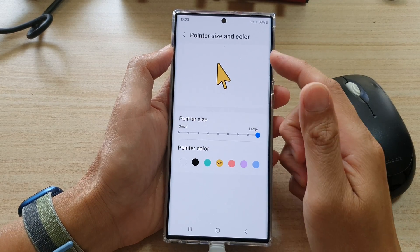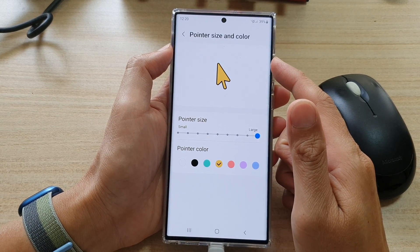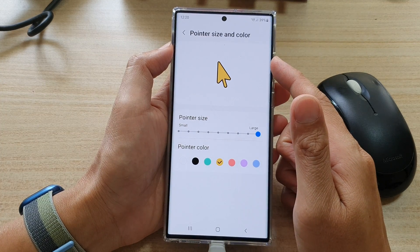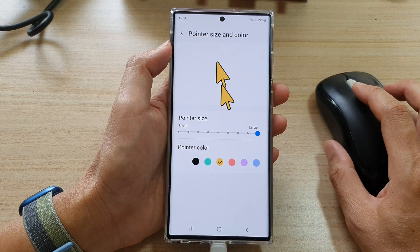In this video we're going to take a look at how you can change the mouse pointer size and color on the Samsung Galaxy S22 series.